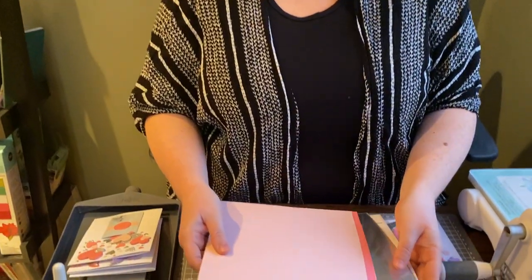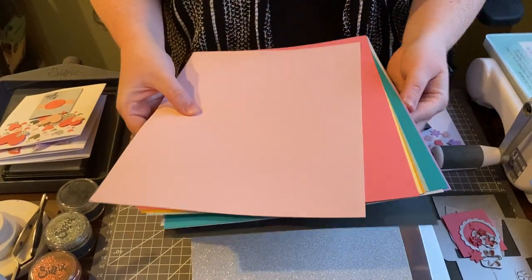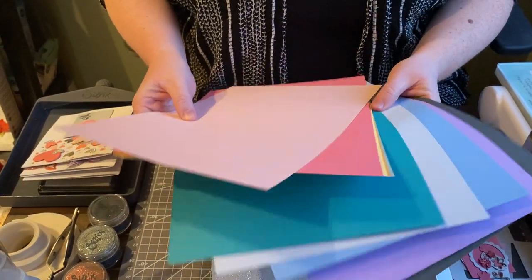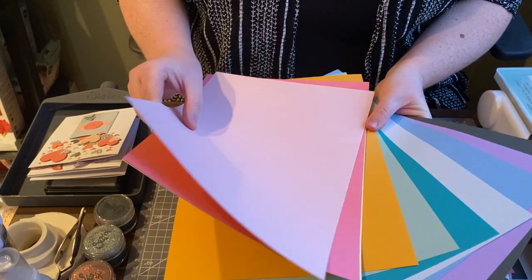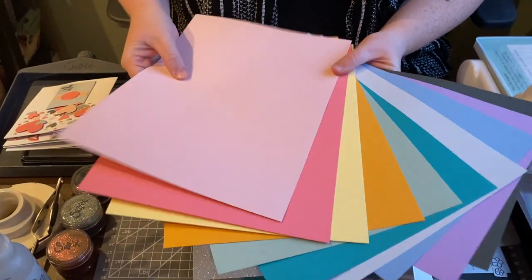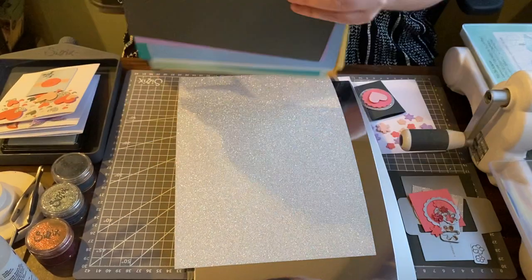I'm going to show you how to use the die sets in the craft box to make cute little valentines to send to loved ones, or have your kids help — they might need to make some for mom, dad, grandma, or grandpa. First, let me go through what's in the craft box. You're going to get 10 sheets of assorted cardstock — nice bright vibrant colors, some spring colors, perfect for spring makes and Valentine's Day.